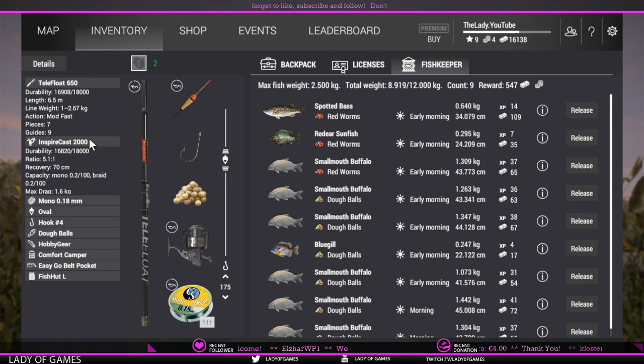That was it for this fish species. I hope you enjoyed the video — give it a thumbs up, leave comments below, and don't forget to subscribe. If you want to see me fish live, go to Twitch.tv/LadyOfGames — note the O in 'of' is a zero. I stream Fishing Planet every Monday starting at 8 PM GMT+1, which is roughly 2–3 PM for viewers in America. Tight lines and happy days — see you later!